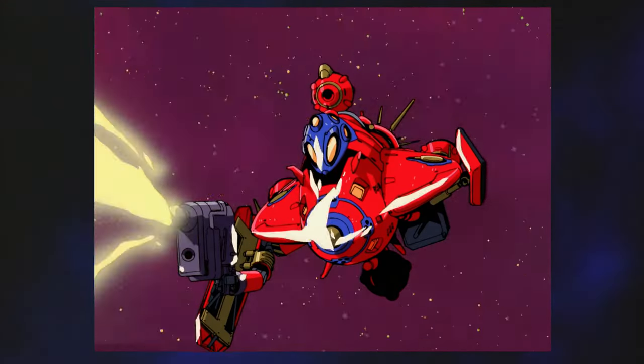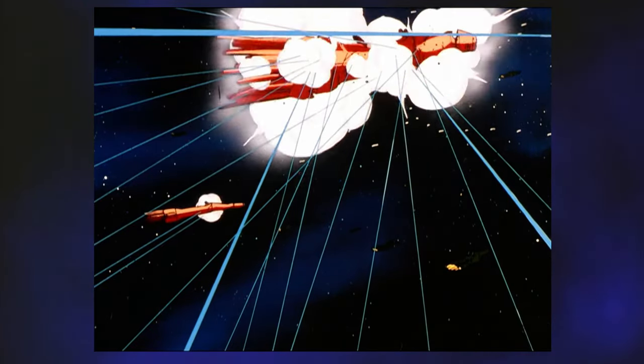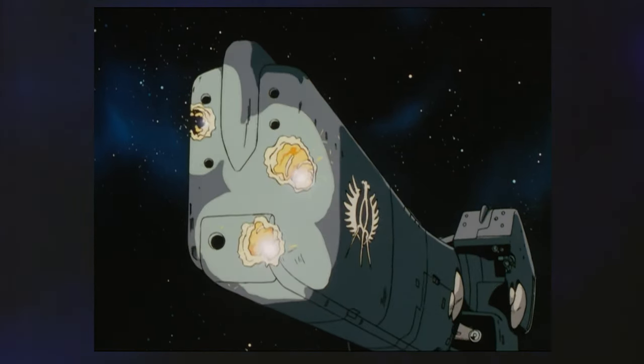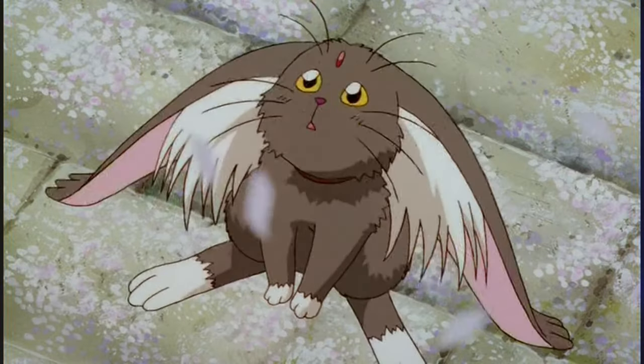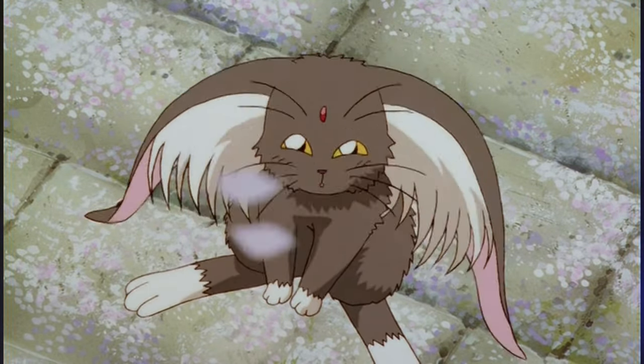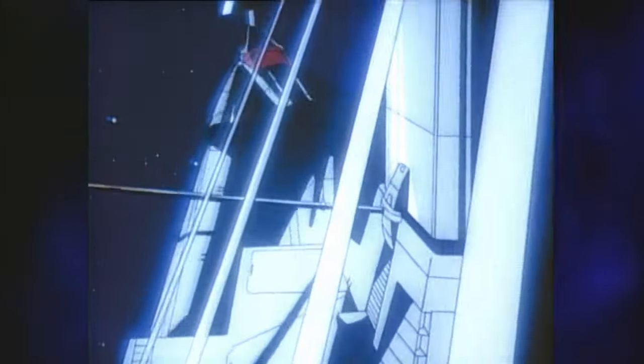Maybe you think the grappler-armed ships in Outlaw Star look goofy. You might be thinking, what of the flying caskets in Legend of the Galactic Heroes? Maybe if you're some kind of heartless monster, you don't like a spaceship that's actually some kind of alien rabbits. But I assure you, based on a variety of different factors, this thing is simply the worst.